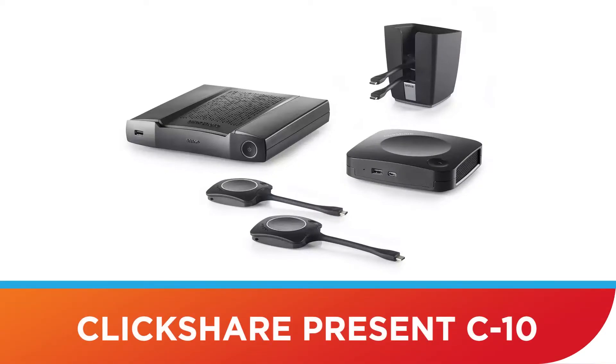Today I'd like to bring you a new product from Barco, it's called the ClickShare Presents C10, and I actually have one here with me, so I'm going to do a little bit of an unboxing and then I'll run through some of the features.